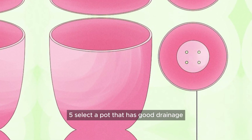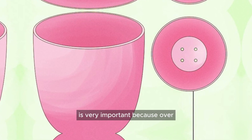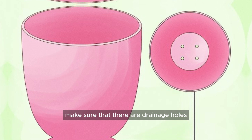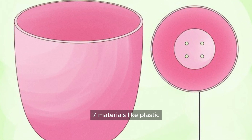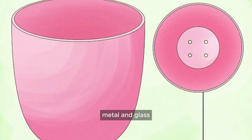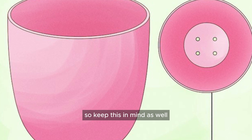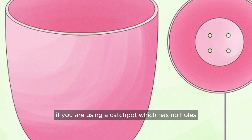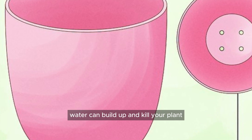Select a pot that has good drainage. The amount of drainage in the pot is very important because over or under-watering your plant can damage or kill it. Make sure that there are drainage holes at the bottom of your pot. Materials like plastic, metal, and glass will absorb much less water than ceramic or clay, so keep this in mind as well. Make sure that there are holes in the bottom of the pot so that the water can drain. If you are using a catchpot, which has no holes, water can build up and kill your plant.